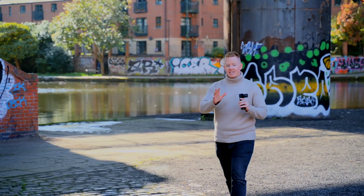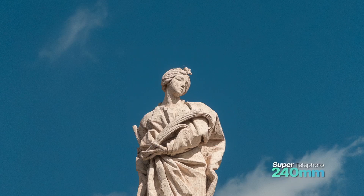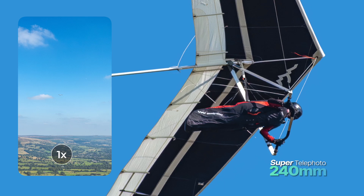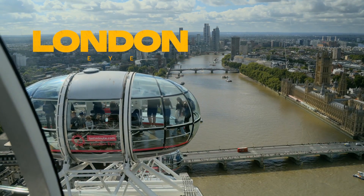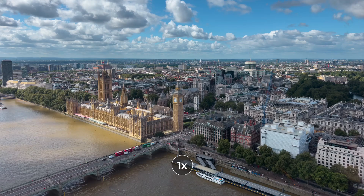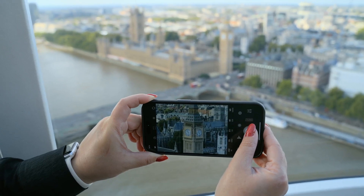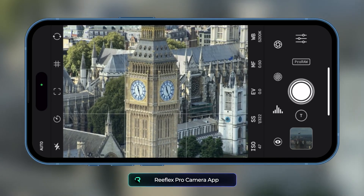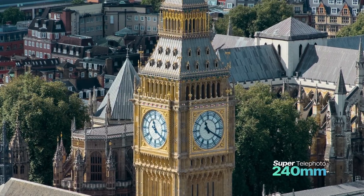This powerful reach takes expansive scenes and turns them into intimate close-ups, bringing distant details to the forefront and capturing perspectives that would otherwise be out of reach. Imagine capturing a wide shot of the London skyline with your iPhone's standard camera, then, with a simple twist, you screw on the G Series super telephoto lens — and suddenly you're capturing the intricate details of a world-famous landmark.